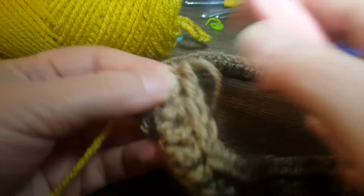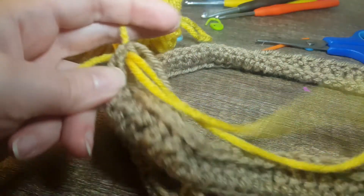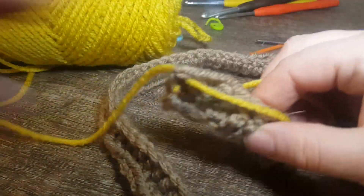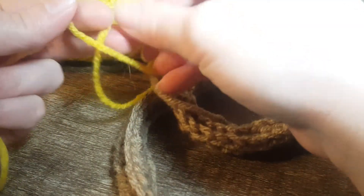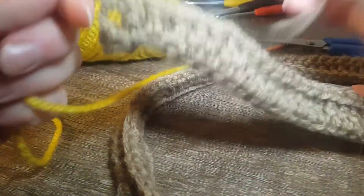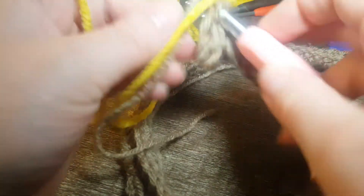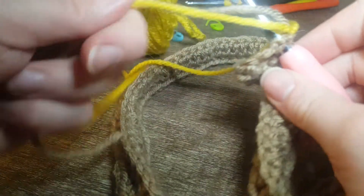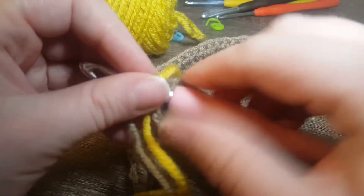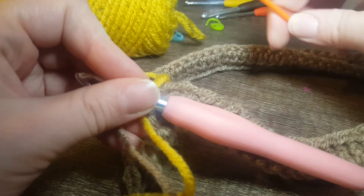We're going to take the other color we're going to be using and thread it through. Just tie it — I like to do it twice because I'm paranoid like that. New color! Now normally you can weave the ends through while you're doing the stitches, or you can wait until the very end and use a tapestry needle to weave them through.